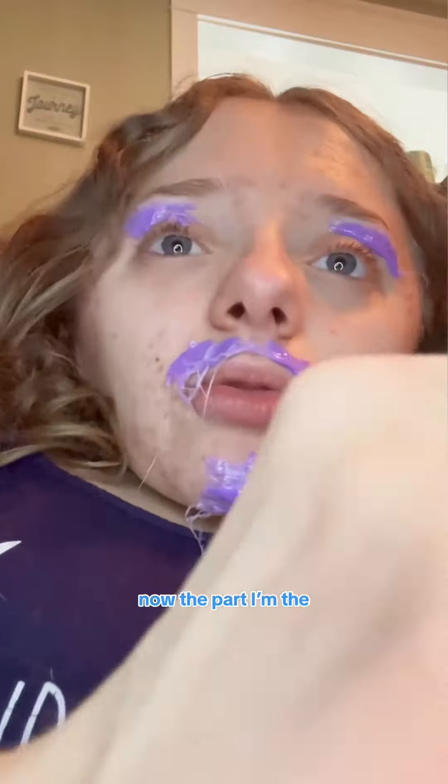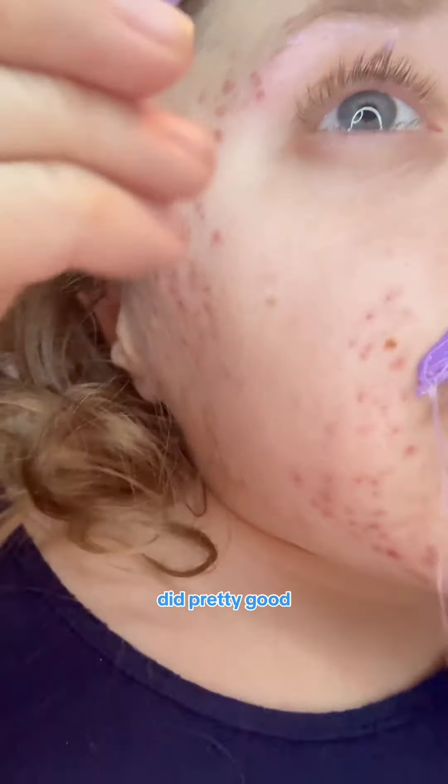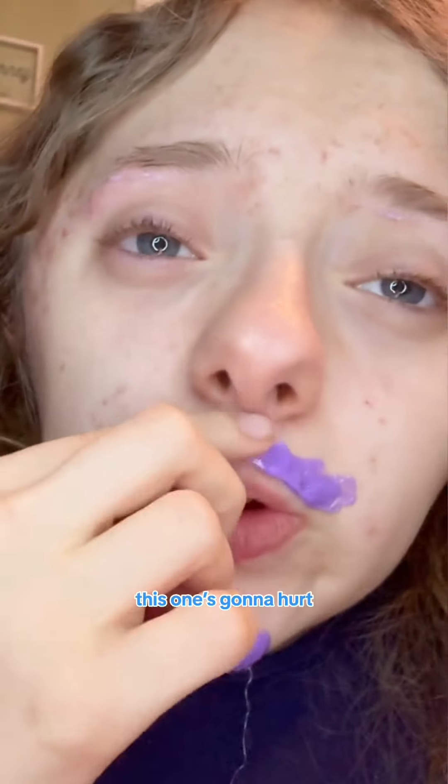Now the part I'm the most nervous for — taking it off. First piece, did pretty good. Second piece, this one's going to hurt. I can feel it.